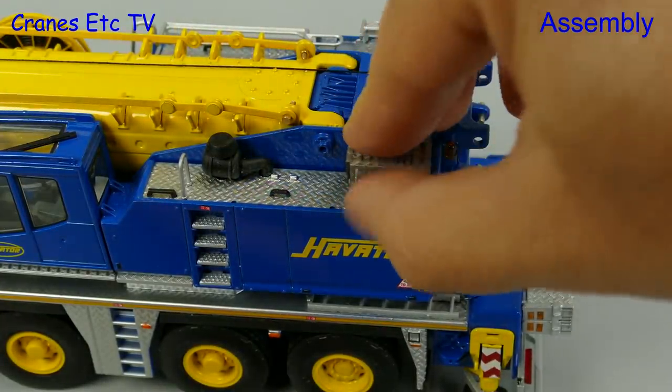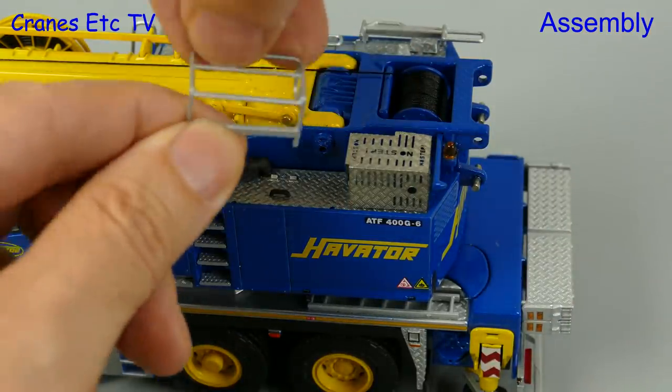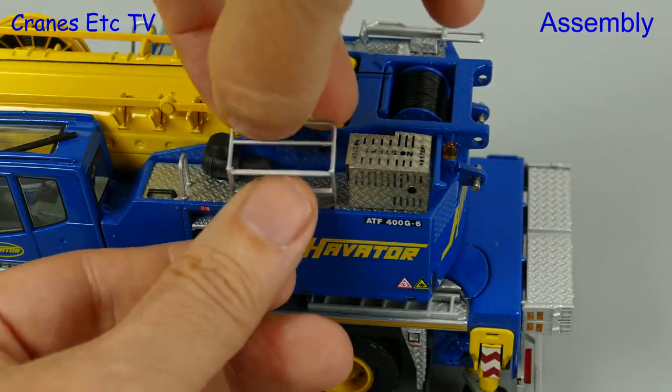To cover the access to the winch drum we can add a nice detailed exhaust box, and as we're in transport mode we can add the folded version of the handrails.